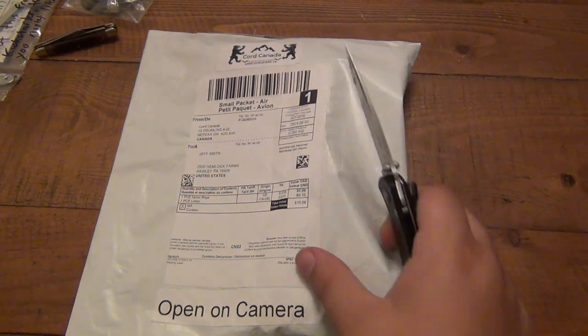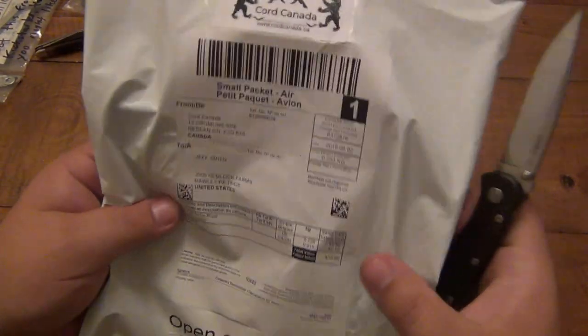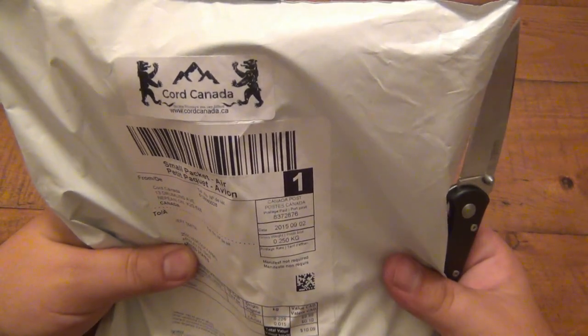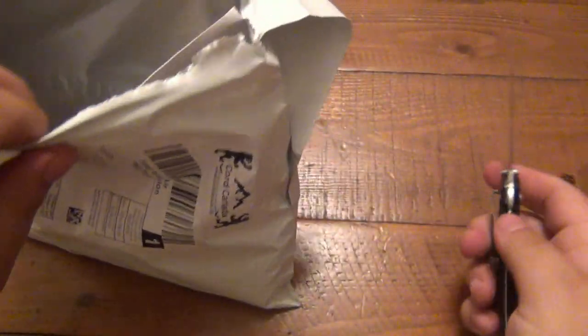Speaking of surprises — something I did not expect. This is coming from Cord Canada — www.cordcanada.ca. I have no idea what's in here. I gotta find out right now.